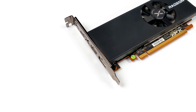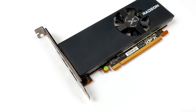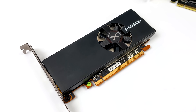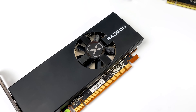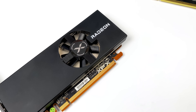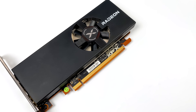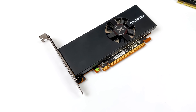Hey, what's going on everybody, it's ETA Prime back here again. Today we're going to be testing out some emulation on the all-new AMD Radeon RX 6400 GPU. When it comes to emulation, the CPU is really going to be the most important part, but when it's time to upscale, the GPU can play a really big role. I want to see if the new RX 6400 can do our favorite high-end emulators at 4K or even beyond.